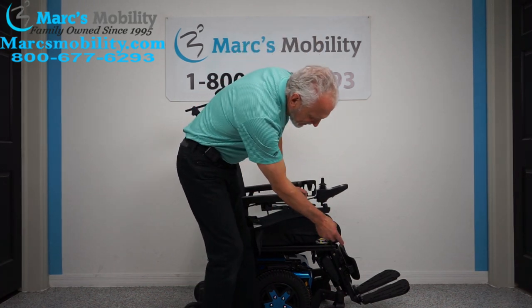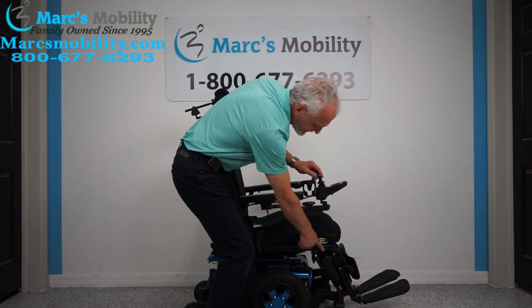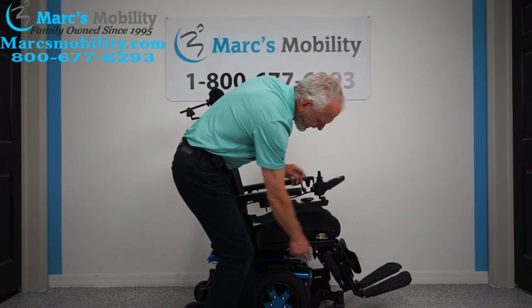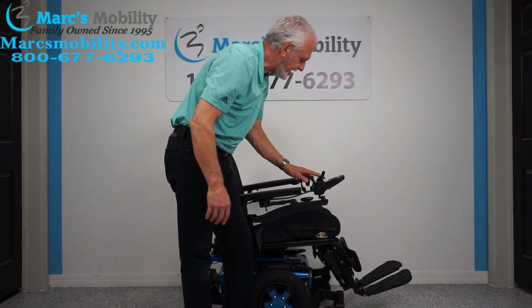If you don't think that's enough room under there, what you can do is tilt the seat back just a little bit — watch, just a couple of inches — and you can drive with the seat slightly tilted for more clearance.